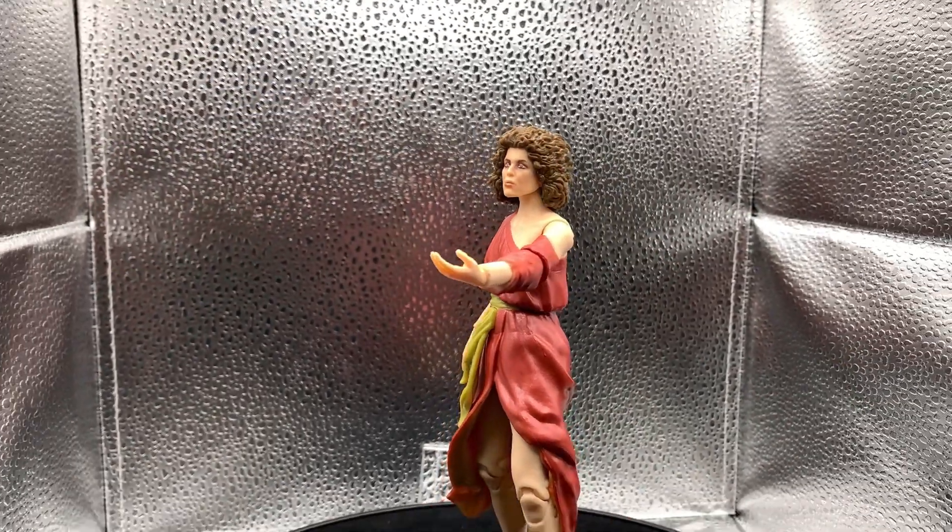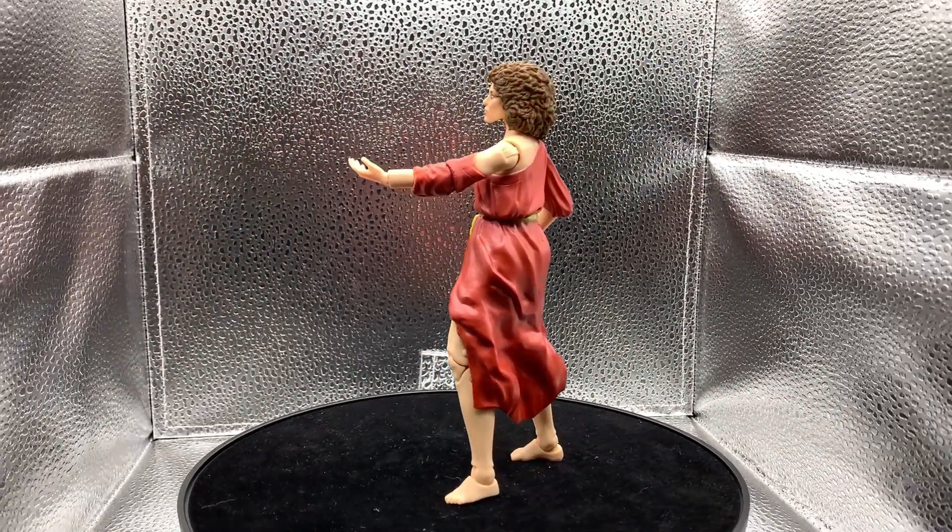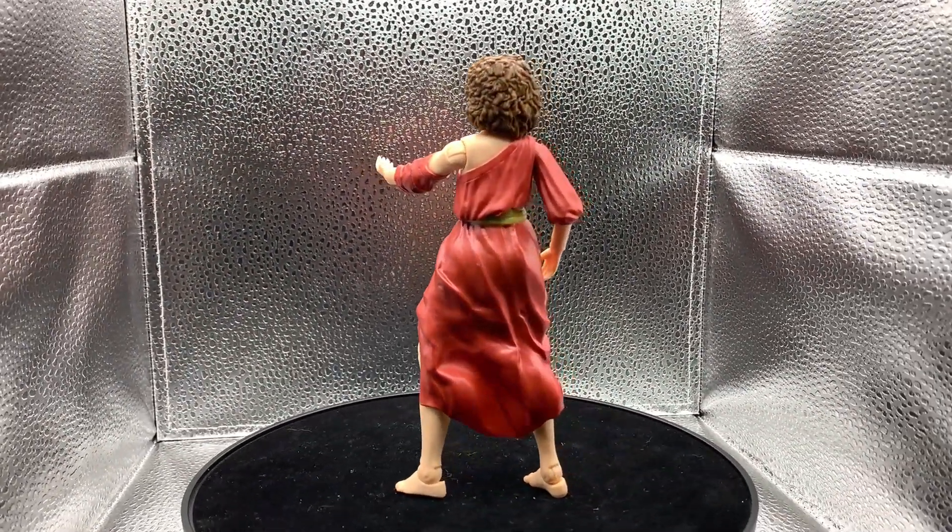That was Gozer the Gozarian, and now on to Dana Barrett — let's get her cracked open. There we have Miss Dana Barrett, aka the gatekeeper, Zuul. She's dressed up in her little dress that she's wearing after she's been possessed, floating above her bed.